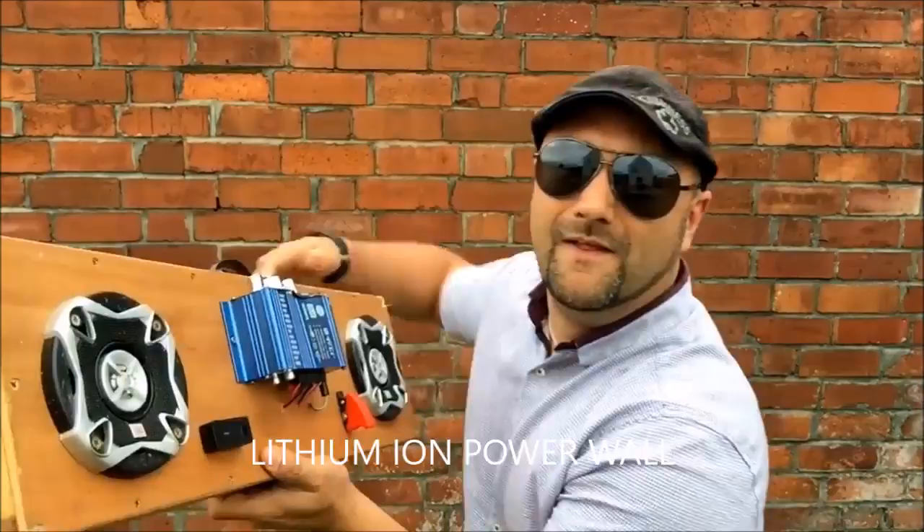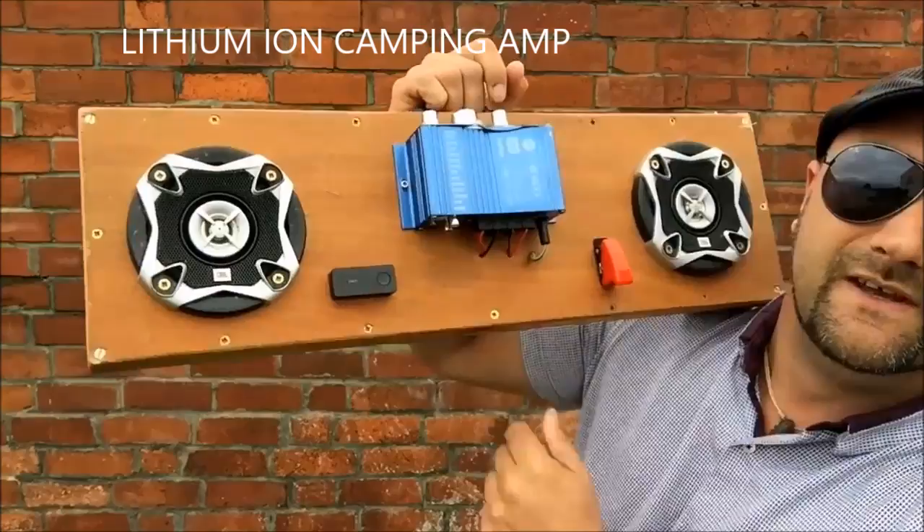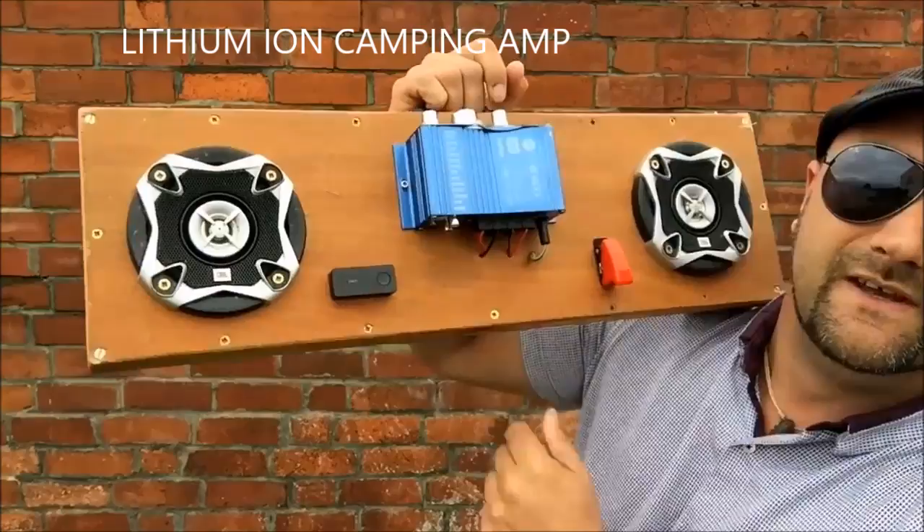A Powerwall made from 100 reclaimed lithium-ion laptop batteries. A camping stereo system, again lithium-ion powered. A huge monster of a speaker system.